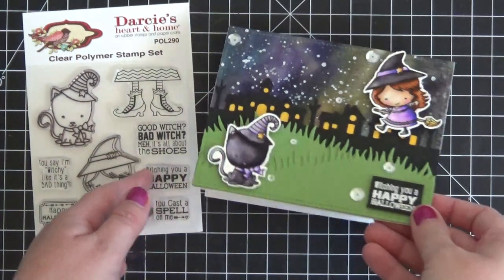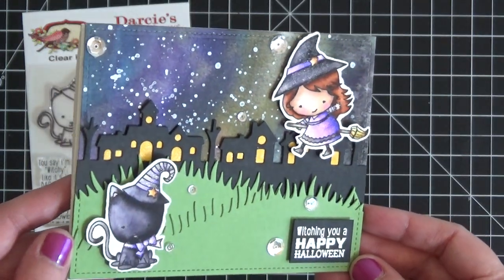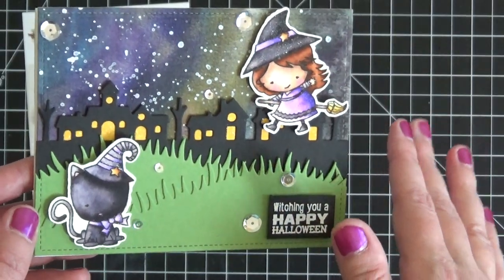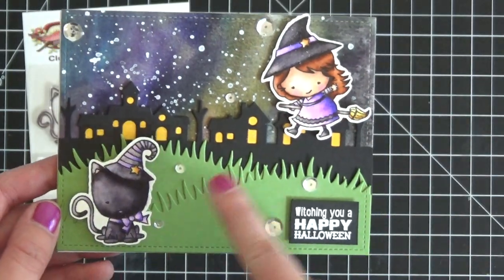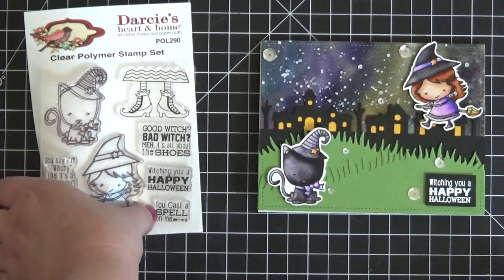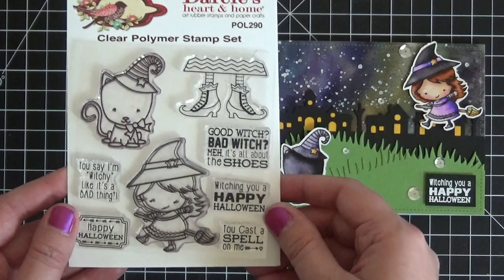This is the card that we are going to be working on today. As you can see, I've done a fun galaxy background, or a night sky background, whatever you want to call it, with some Gansai Tambi paints. I've used some various die cuts from Lawn Fawn and then I've used these images from an adorable stamp set available at Butterfly Reflections, Inc., and this is from Darcy's Home and Heart and it is absolutely adorable.